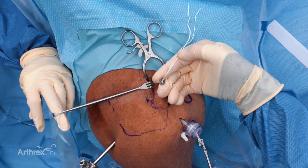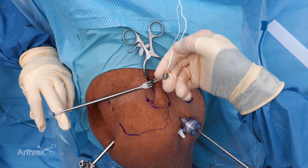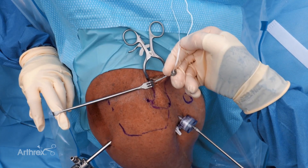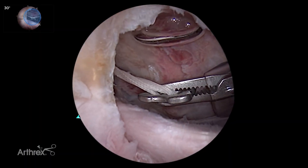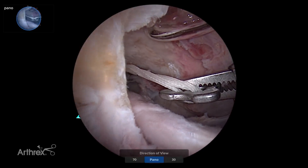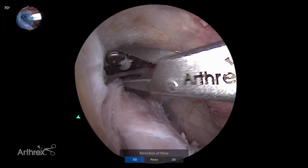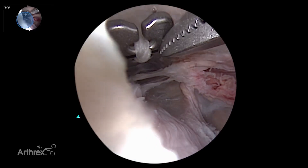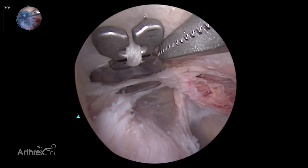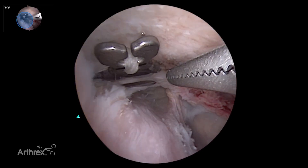He's going to give me a little bit of retrograde tension as I walk the button into the shoulder. As I turn to look under the coracoid, I'm going to scroll again through the Panascope at 70-degree and get a really good look — not just at the suture going up, but also at the laser line orientation along the long axis of the coracoid — so I know my button's in the right position and sitting firmly against the bone. That's exactly where I want to be.